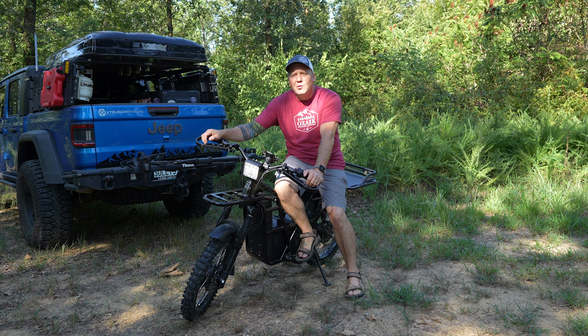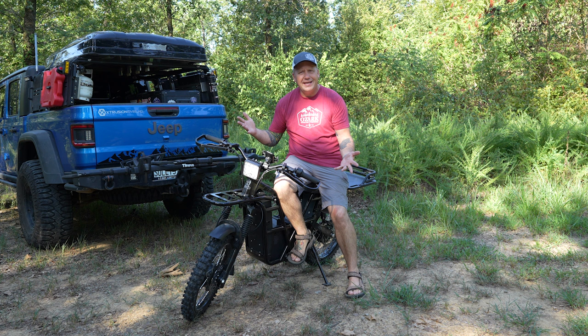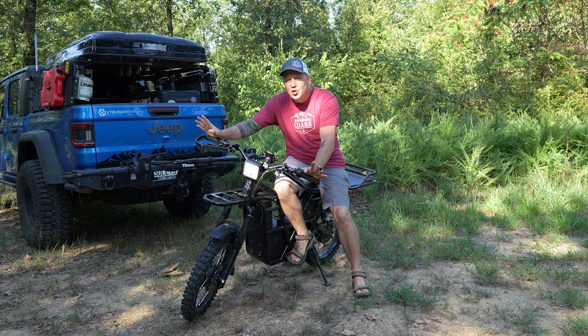What's up, everyone? I'm Matt with Ozark Overland Adventures, and this is the Ubco 2x2 utility bike. It is a dual motor, basically an electric motorcycle.